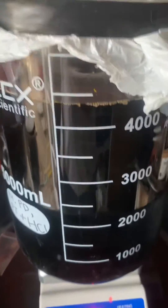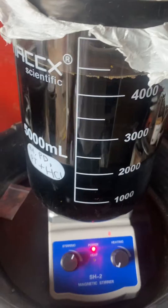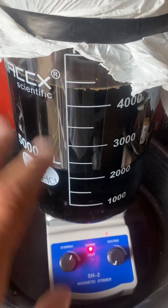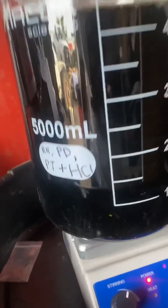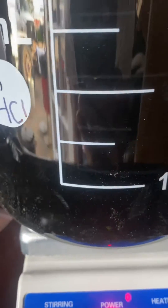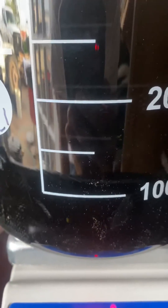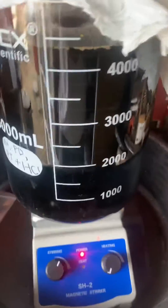I'll leave this here for a few days. You can see it's stirring pretty good — there's a cyclone in the center, like a little funnel. Once we get this done, hopefully all of our precious metals will fall out of solution. I can see it's starting to chunk up and mix around with the copper. Those particles floating around — I believe that's our platinum group metals: rhodium, palladium, and platinum binding to that copper and falling out of solution, turning into a platinum salt.